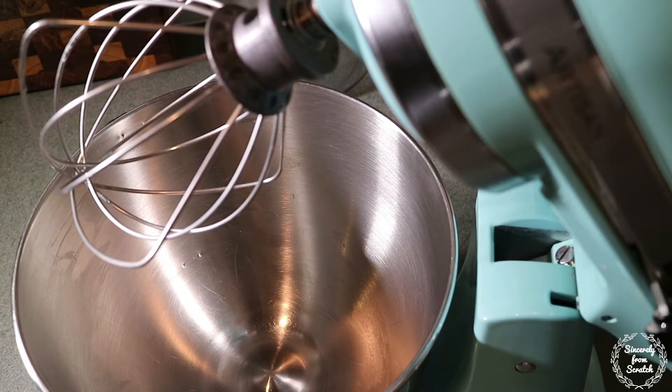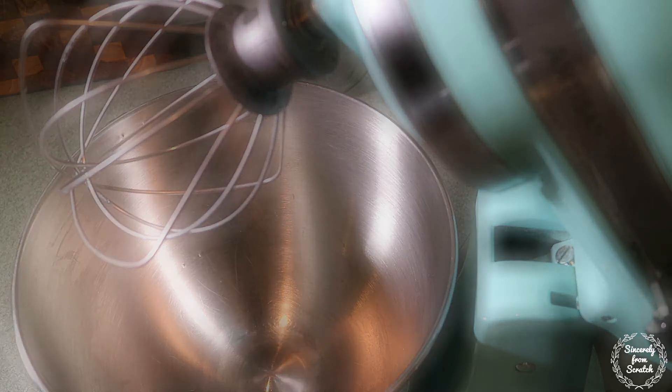Next we're going to make the almond buttercream. This buttercream is so close to the icing my granny used to put on wedding cakes. Every time I go to a wedding, I hope the cakes are iced with something that tastes this good, and every time I am just so disappointed. So if you try anything from this video, make it this buttercream.